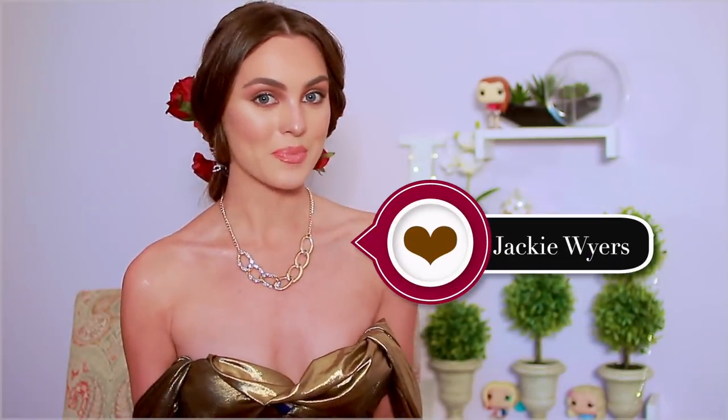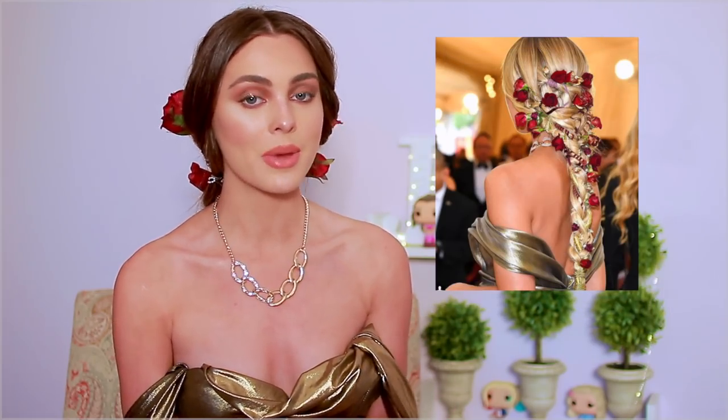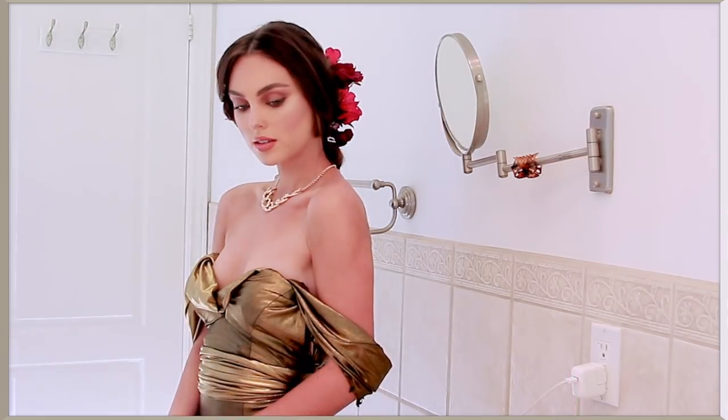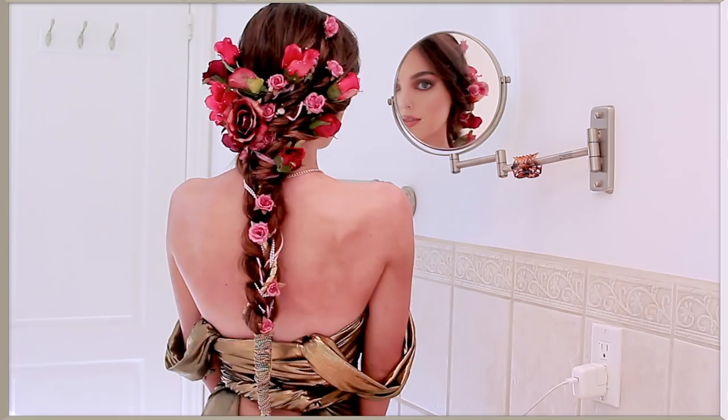Hey, it's Jackie and welcome back to my channel. For today's tutorial I thought we'd celebrate the Met Gala 2018 and I'm showing you guys my favorite hairstyle of the night — it was worn by Golden Barbie on Instagram. It's a very heavenly braid. This morning I ran to Michaels, got all the supplies I needed, and also tried to DIY a similar dress from Forever 21. It's basically just accessorizing and hair placement so it's not too hard, but the end result is really stunning.